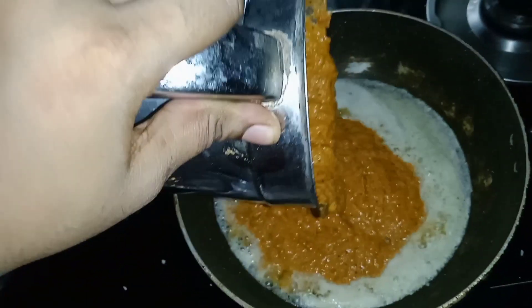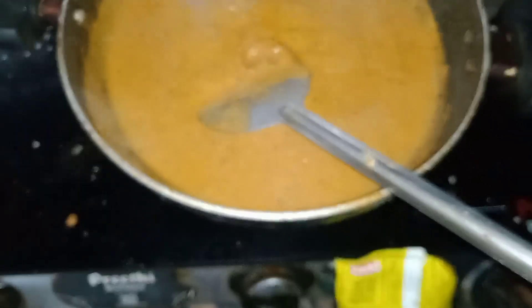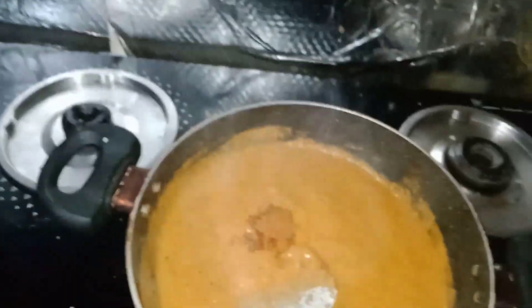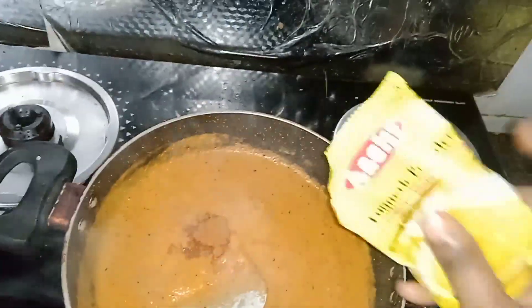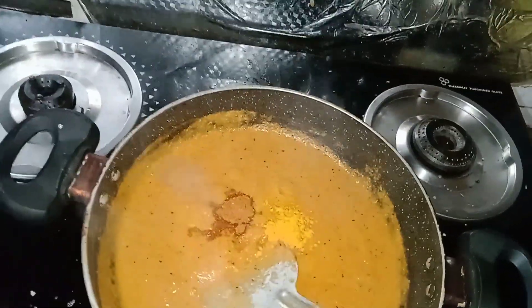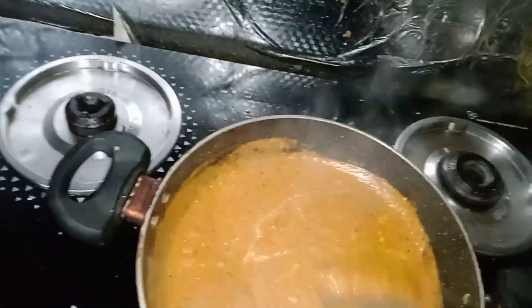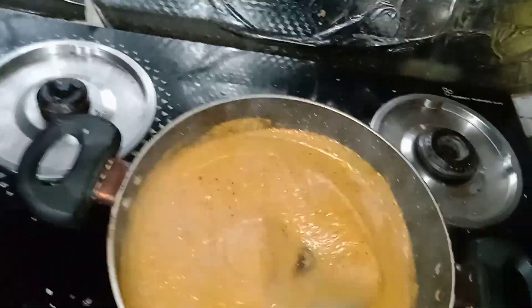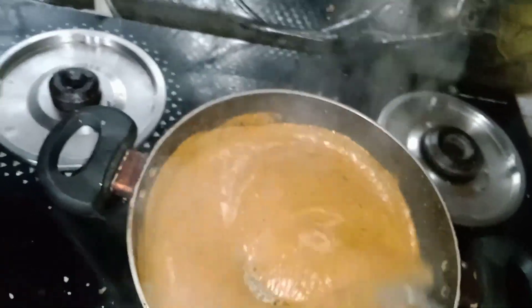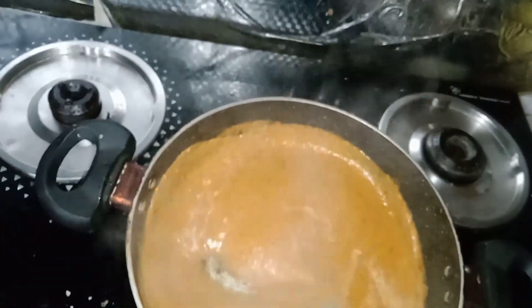Next stage, put the butter in the pan. We have a little bit of rice. 1 spoon of coffee, 1 spoon of garam masala, and a spoon of milk.